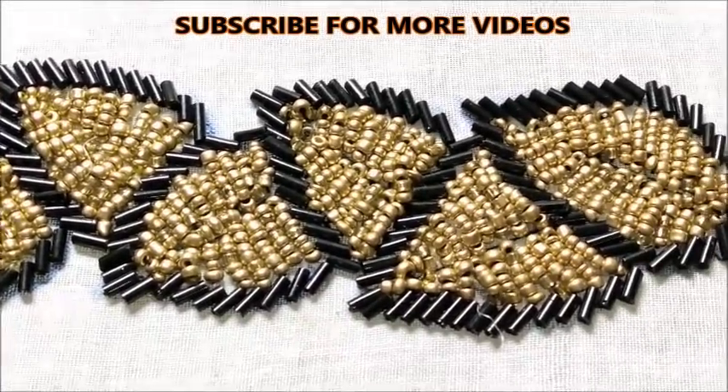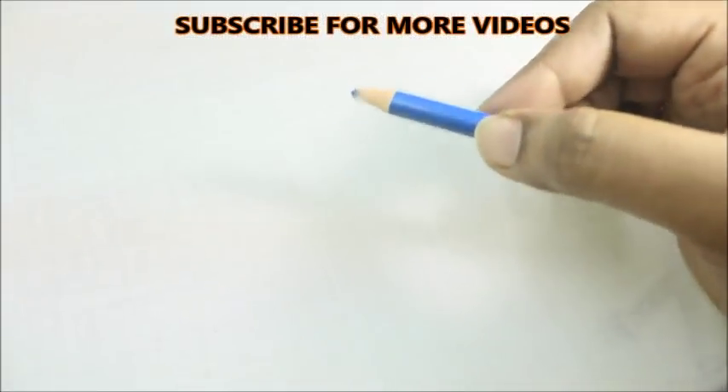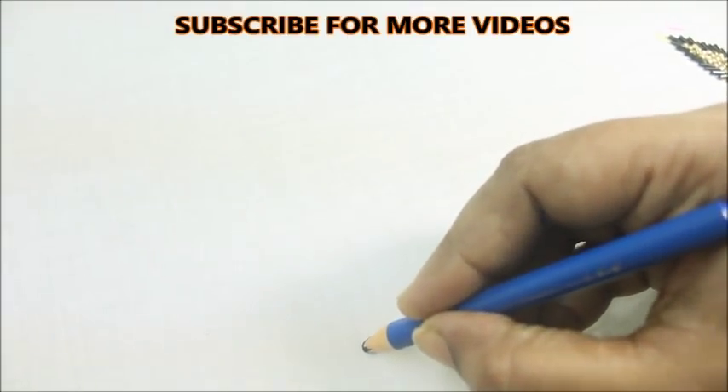In this video, you will see how beautiful this beaded work is. This is a marking pencil or chalk. You can see how beautiful this is.